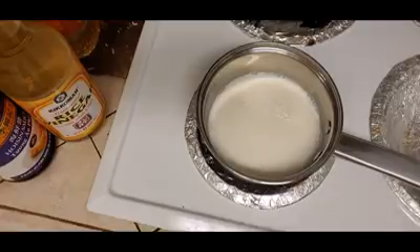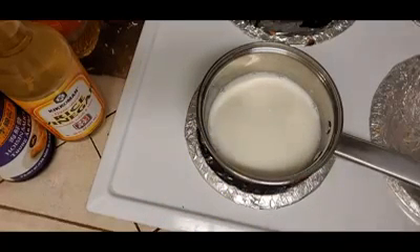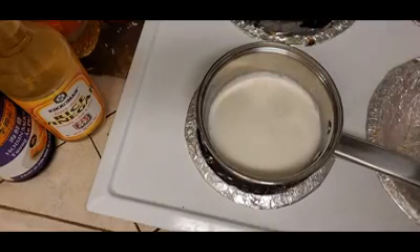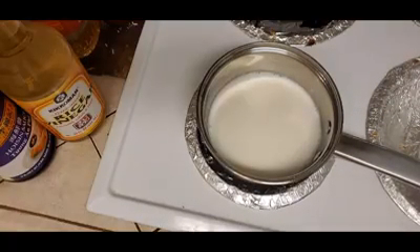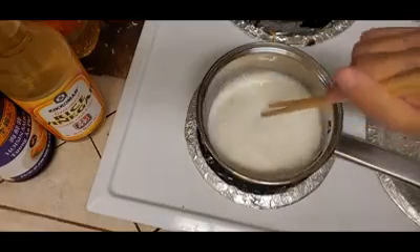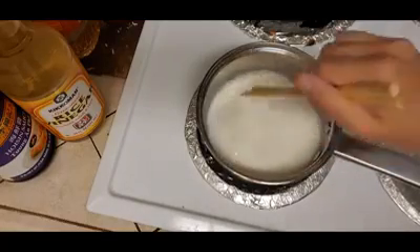And then we are going to add two teaspoons of the sugar — so two of these small ones. If you want it to be a little more sweet, you can add a few more teaspoons of sugar. I don't really like it that sweet, so that's why I didn't add too much. And then we're going to occasionally stir to make sure the sugar dissolves into the milk.